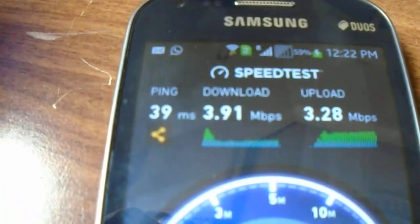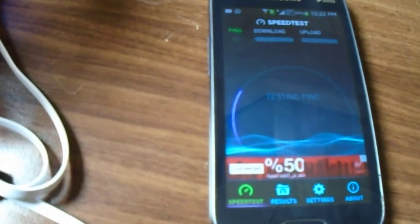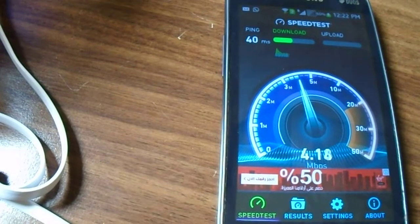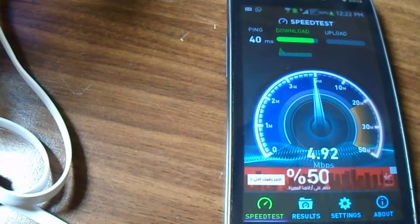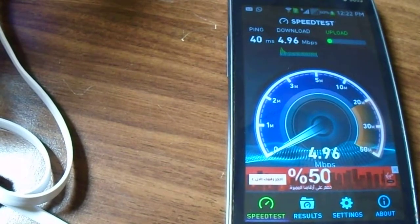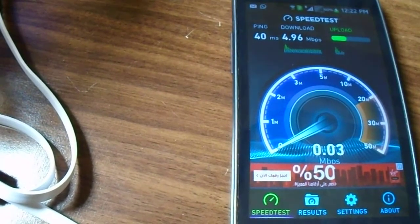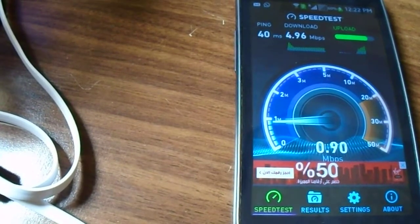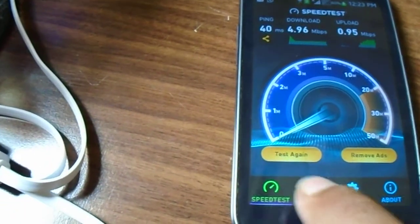Looks like the speed test is done but it's very low speed, so let's do it again. So let's do it again. Let's see the results.